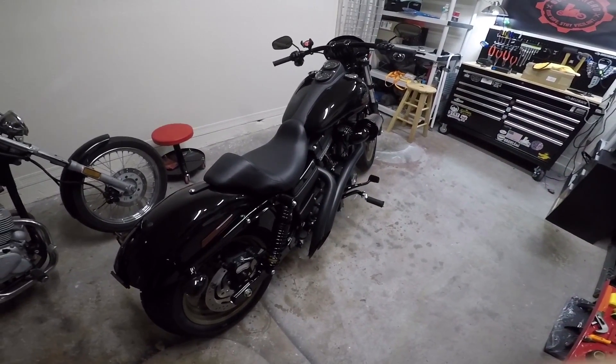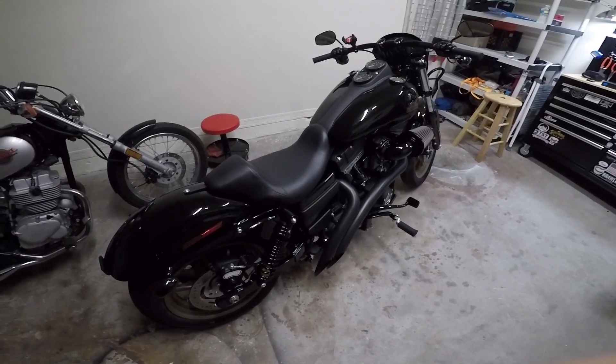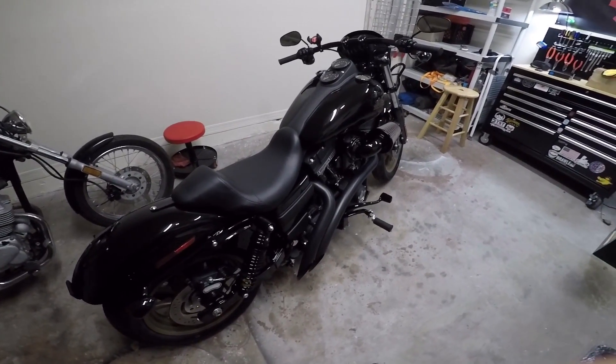What up Lockheads, today we're going to be installing a swing arm bag for the Harley Dyna, specifically the Lowrider S model.